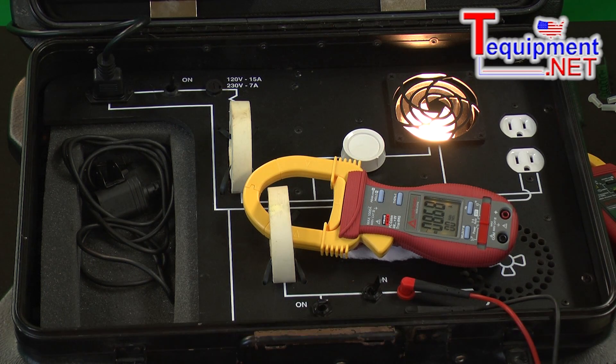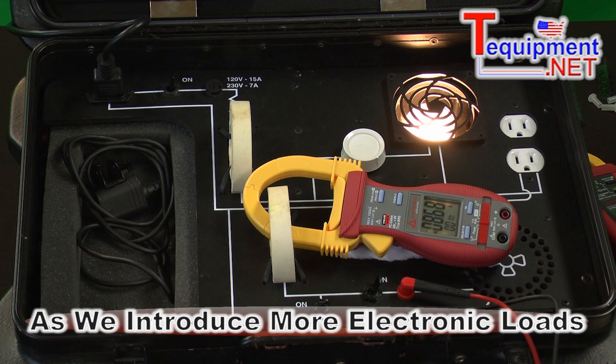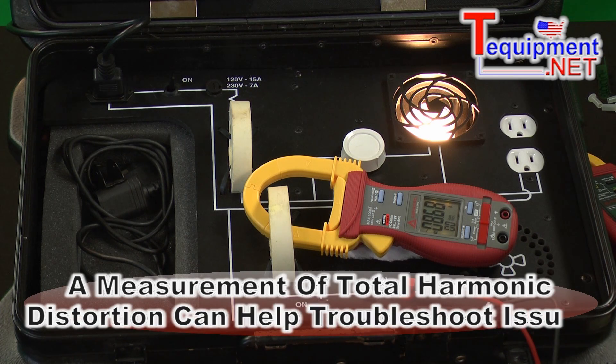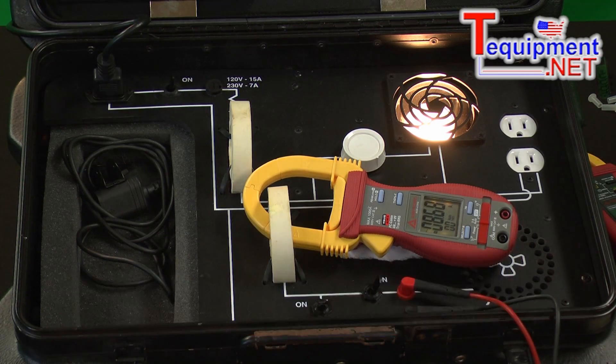As we introduce more and more electronic loads such as computers, variable speed drives, and energy efficient lighting, we start introducing harmonics into the power system. Having a measurement of total harmonic distortion can help us troubleshoot if these are the things that are causing problems within our building.